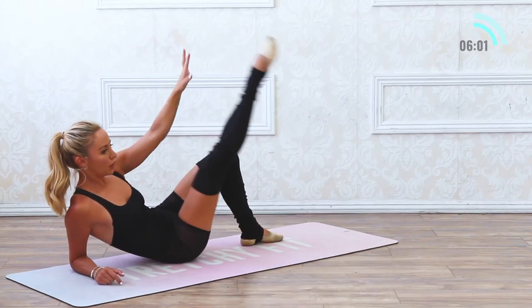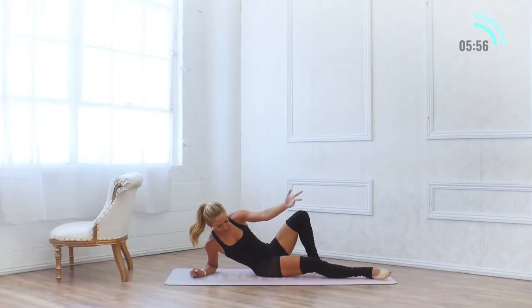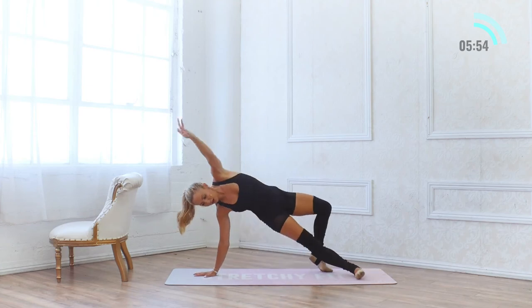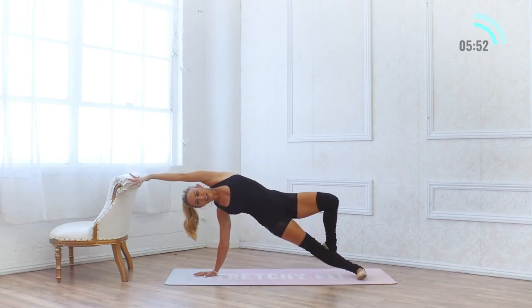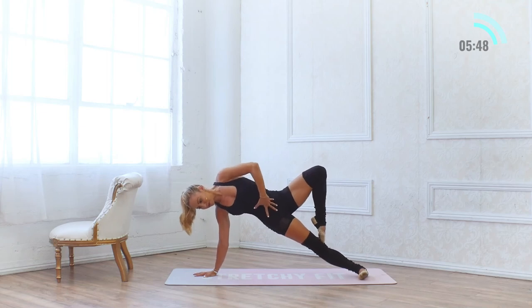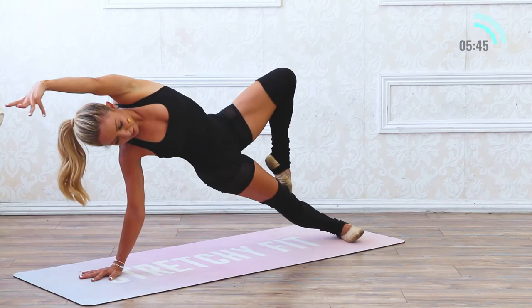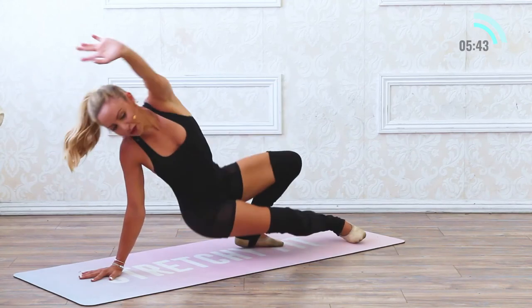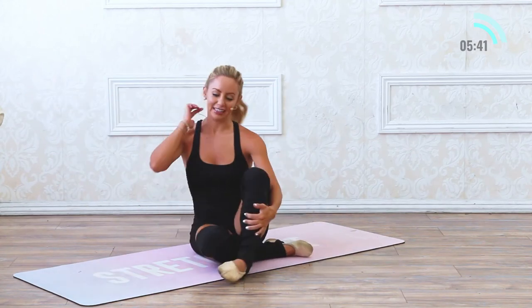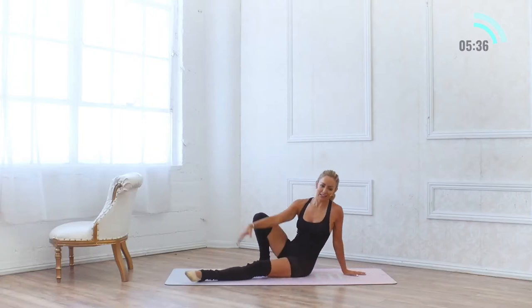5, 4, 3, 2 and 1. Come back up to the hand, lift all the way up — see if you can find that passe, lift the hips up, squeeze the bottom glute, use your core. 5, 4, 3, 2, 1. Let's go to the other side — I am sweating, I love it.